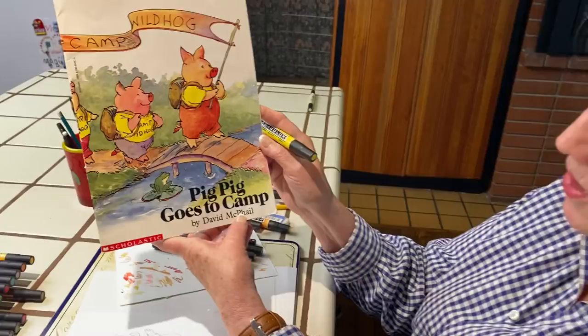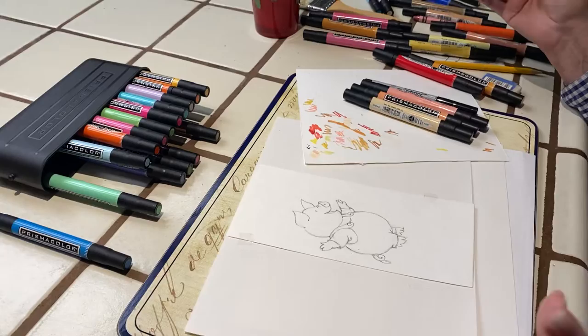Okay, part two. We're going to colorize Pig Pig Goes to Camp by David McThrall. I tested out some colors. You can use Sharpies — I just happen to have some fancier pens — but Sharpies will do the same thing.